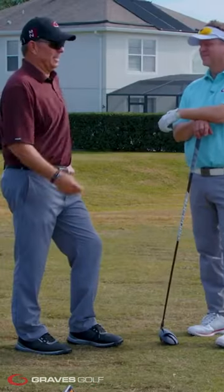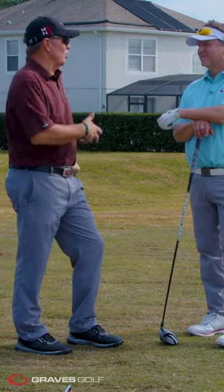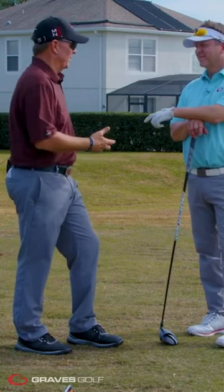Joe asked how long that typically takes. The gentleman said about 45 to 50 minutes. Joe then asked how much of that turns into a lesson. The guy said that because clients never hit it well, it usually ends up being 30 minutes of fitting and then about a half hour lesson trying to get them adjusted.